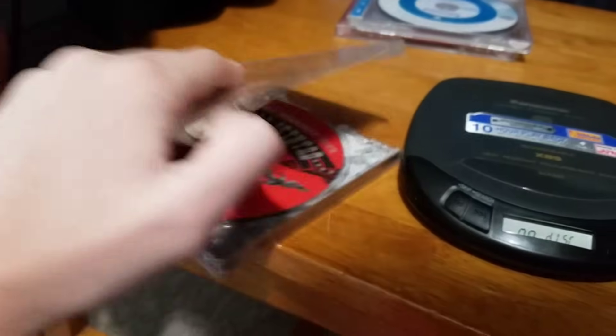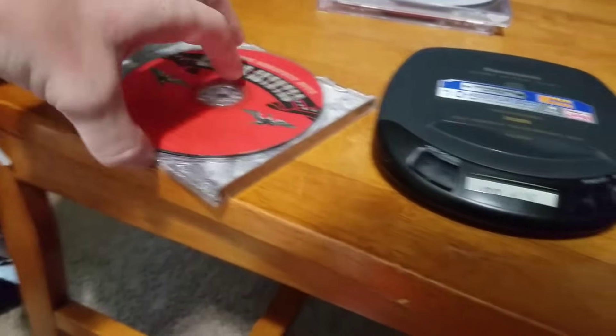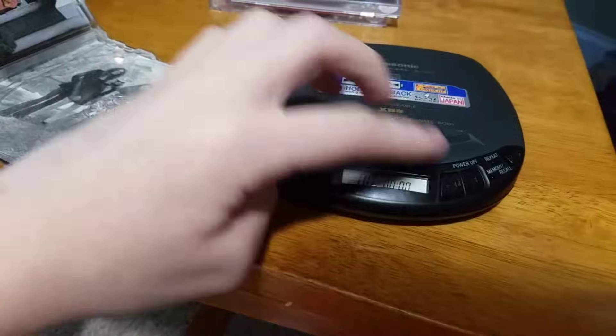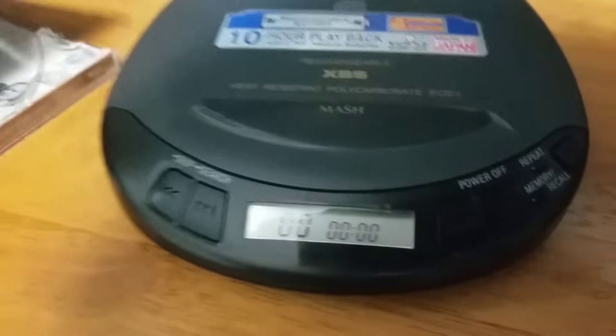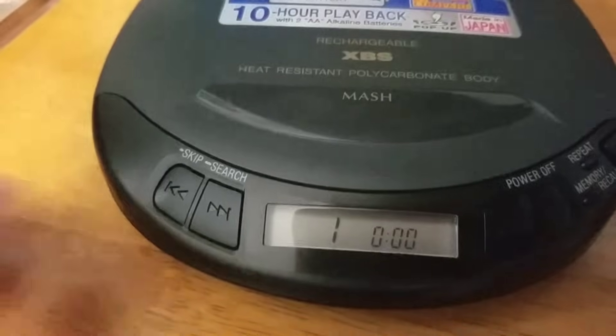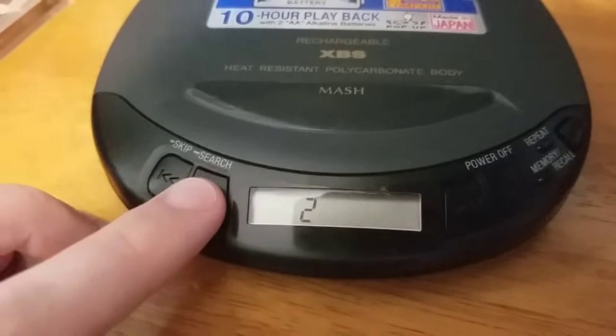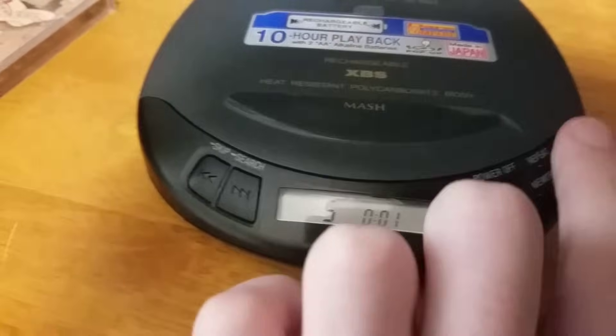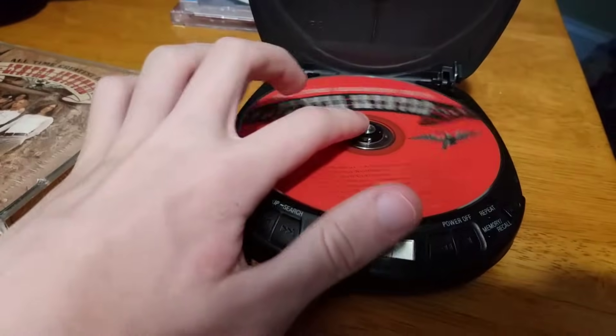To show that it works, I have Lynyrd Skynyrd. Pop that in there. I don't know if you can hear it, but it's spinning and it's playing track 1. You can play different types of tracks on here. Lynyrd Skynyrd works.